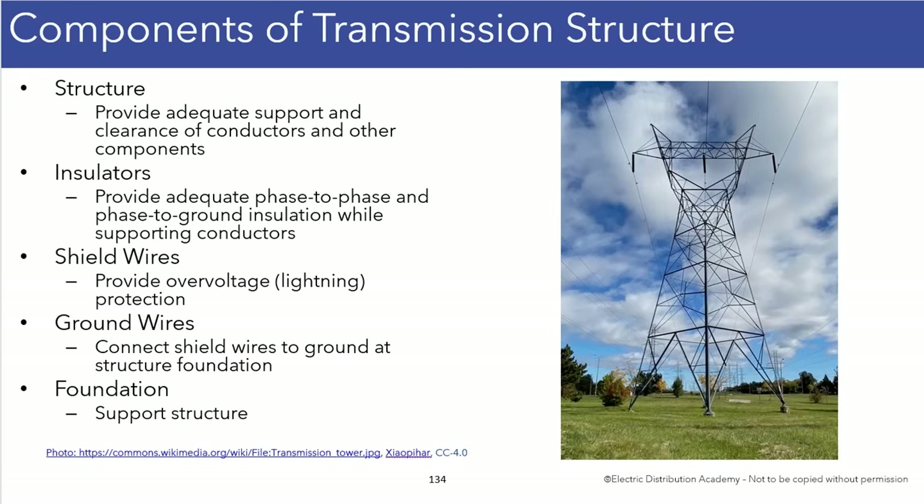Ground is a funny concept in electrical engineering and electrical systems. You can think of it as being not energized, although that's not always the case. But ground is meant to be neutral or not energized. Like these phase conductors — they have 230 kV, 138 kV energized conductors — and the ground is not supposed to be energized. It's supposed to be safe.